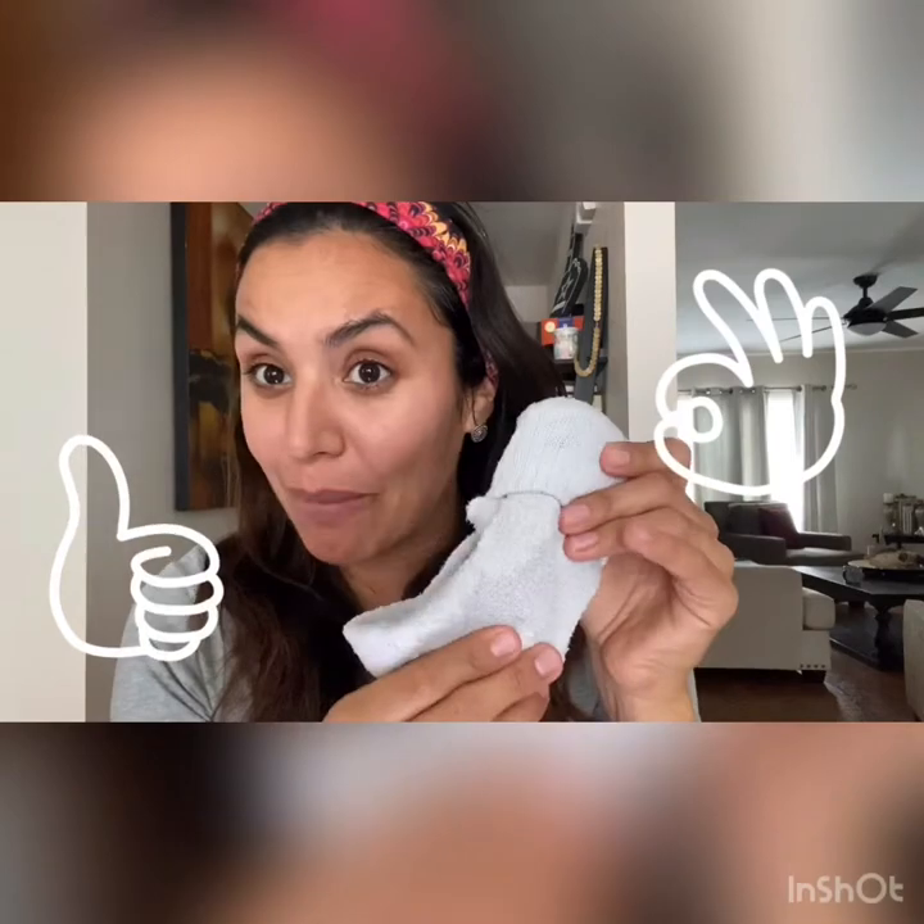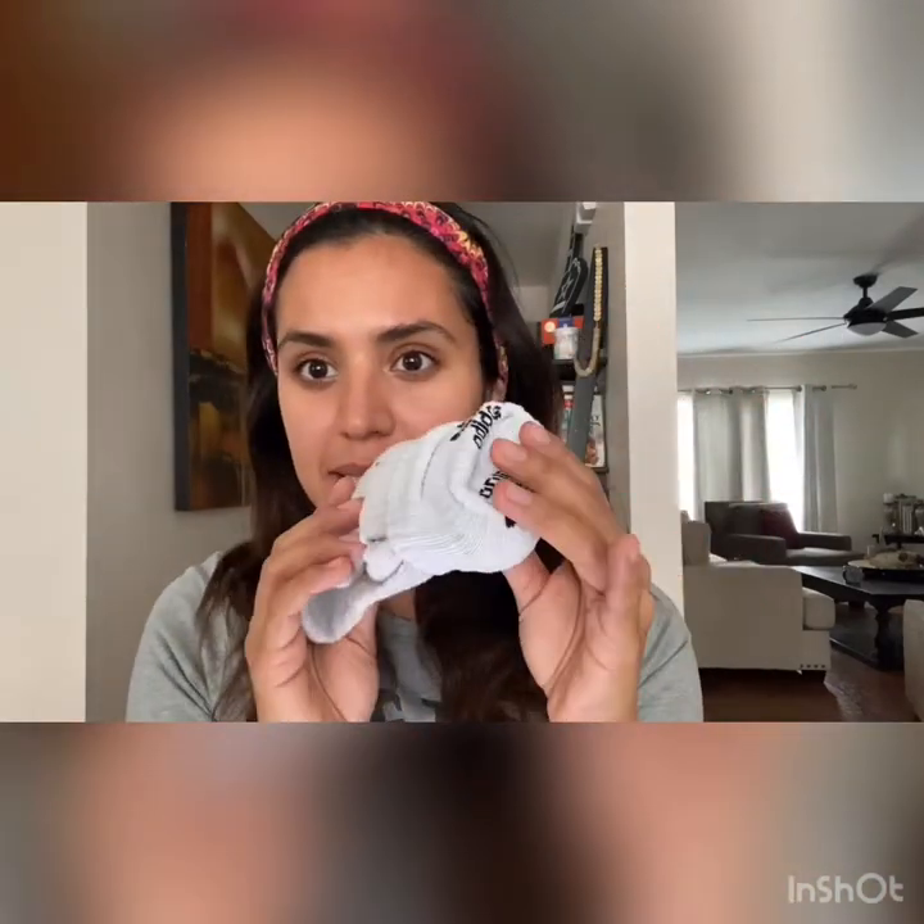Now you can help mom and dad with the laundry — this is how you darn socks, they should be like this. Now you can move it down more to make it into a ball, but either way will work. So this is your little ball, your soccer ball, but made out of socks.